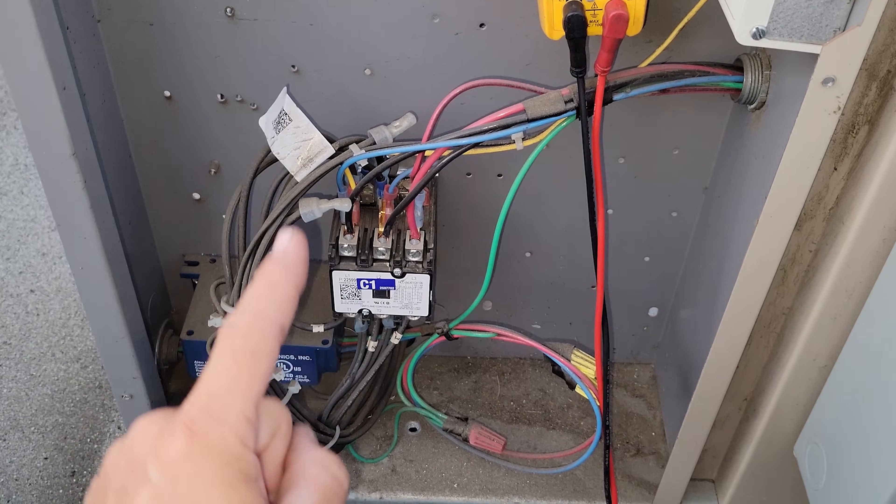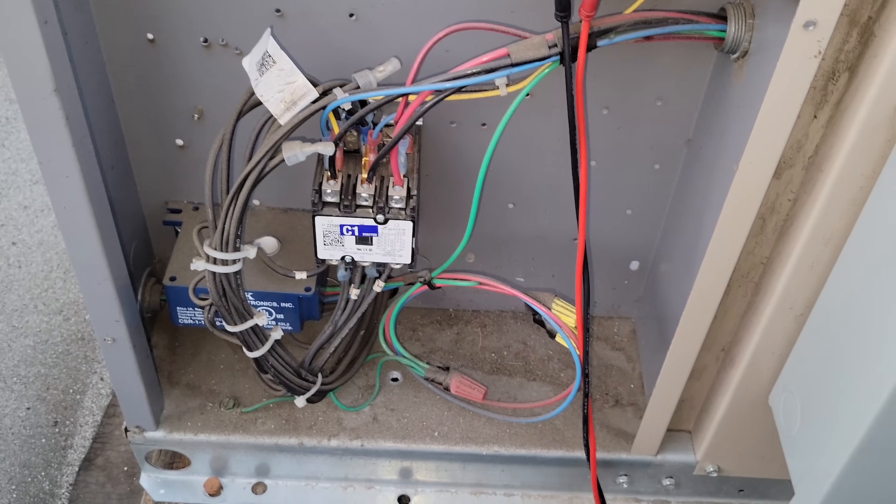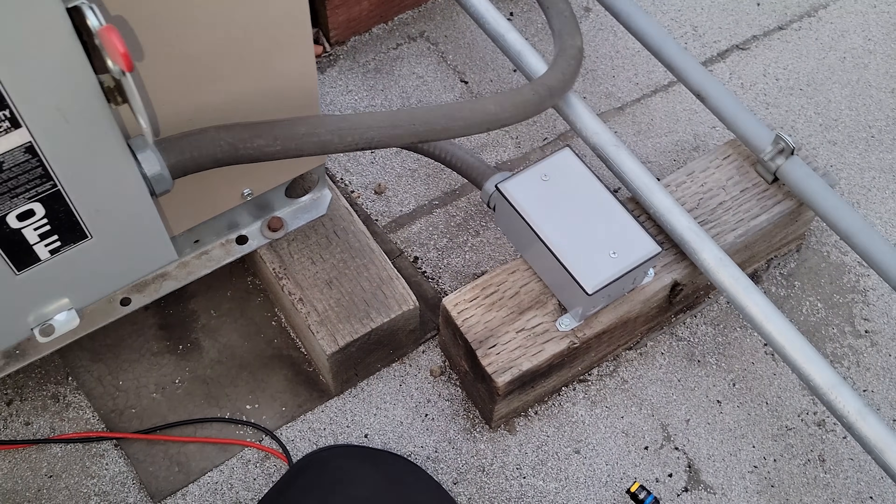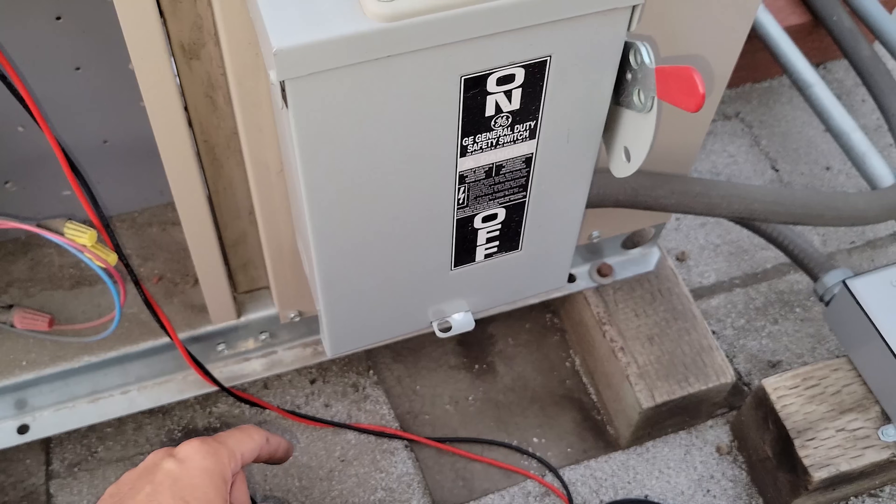Our problem is on the power going down to the evaporators. The question is, has this one been wired? No, I don't think it has.